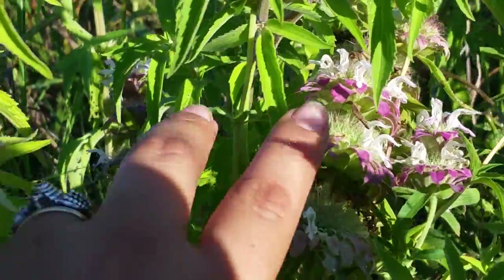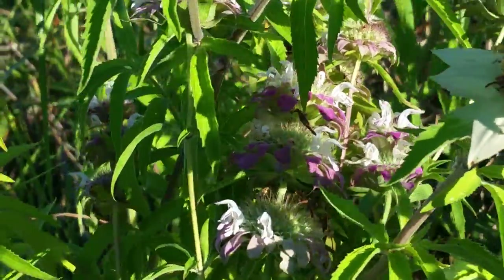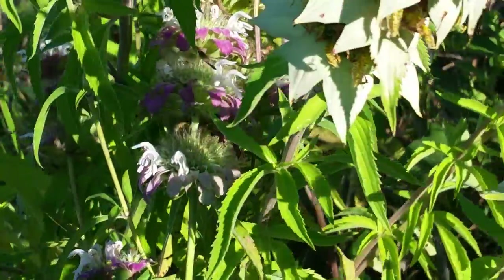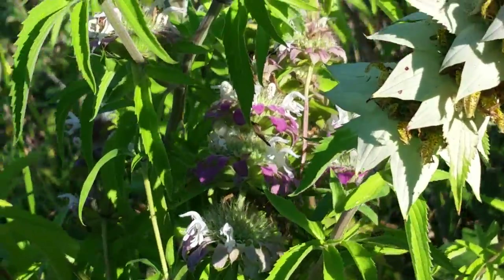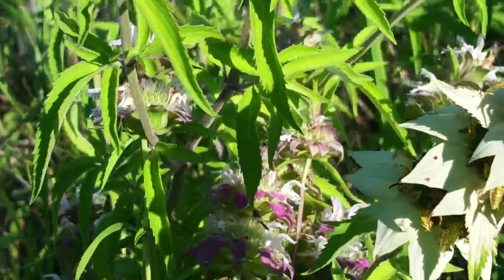And the flowers are these things in here — the unspectacular-looking white part. And it'll turn yellow and kind of brown as the flower goes to seed. It's great for drying and using medicinally, and I'll tell you how.